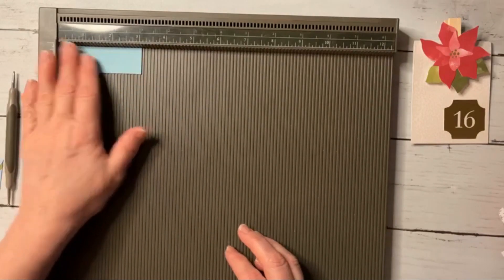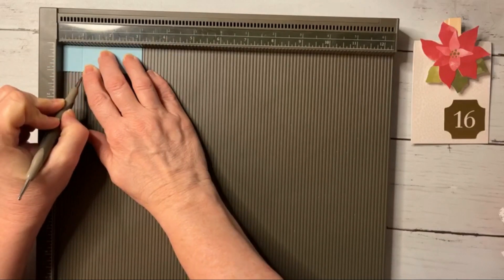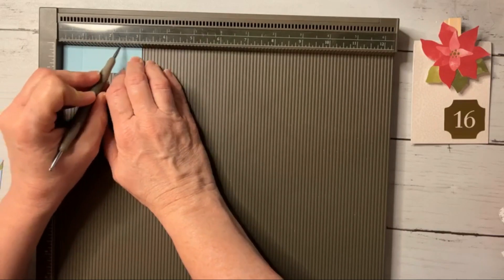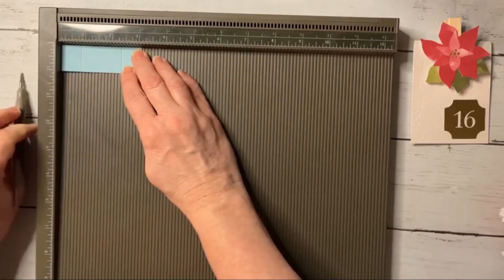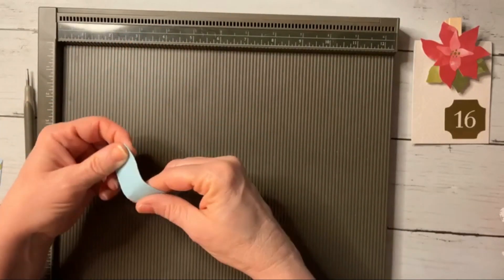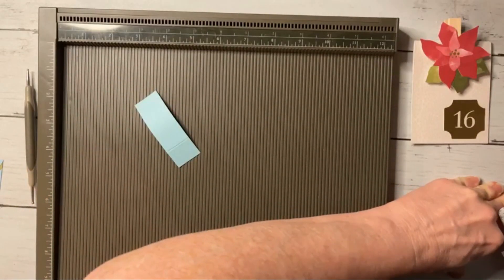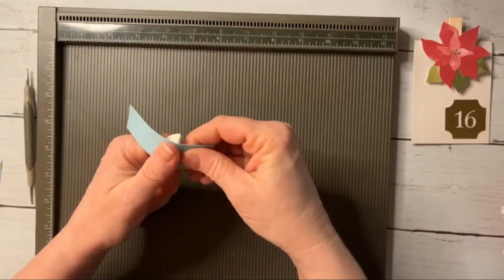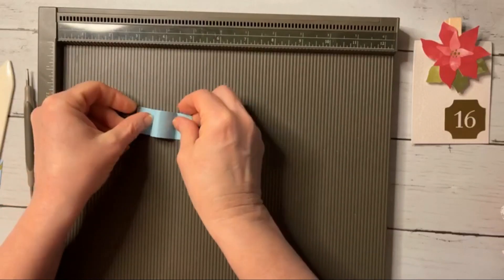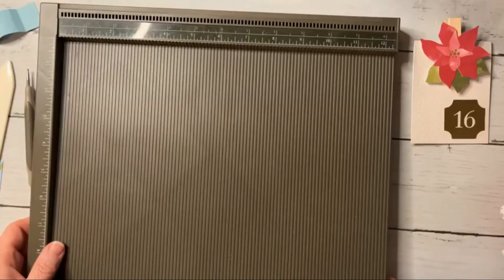Then we're going to take this piece and score it at three fourths of an inch and two and a quarter inches. This piece is going to be the piece that we wrap around our lip balm. I'll take my bone folder and work it a bit. We are done scoring and ready to assemble.